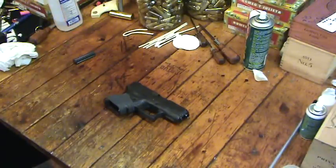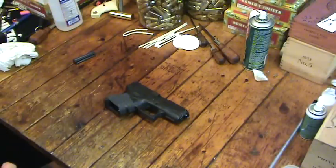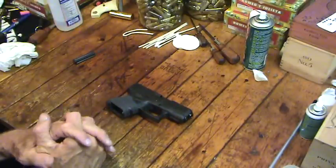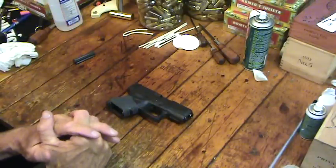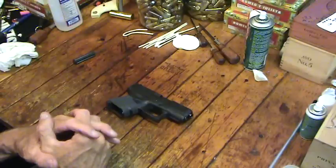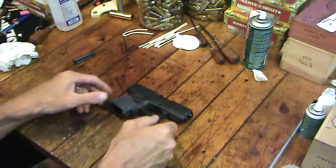Hickok here again. As I said in my Glock cleaning video, I like to take the slide apart and work on it every now and then. I'm going to try to do a fairly short video on that. I'm not going to take apart the frame today, but the slide — in some ways I think it's the most neglected part of a lot of people's Glocks, partly because they don't know how to take it apart.